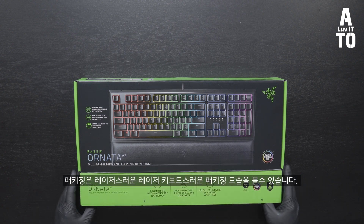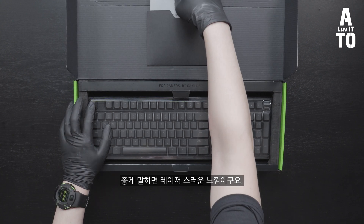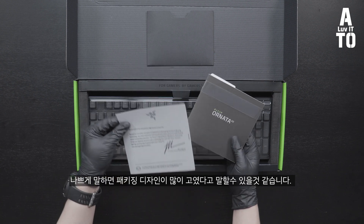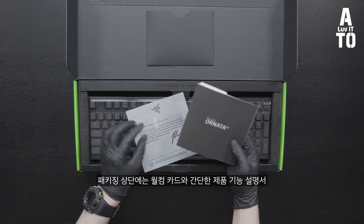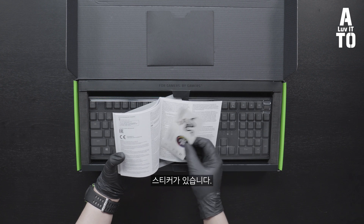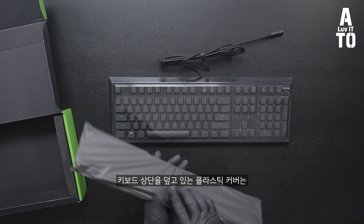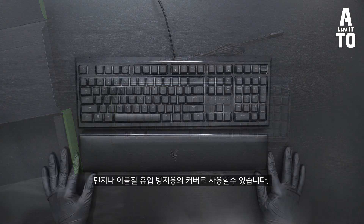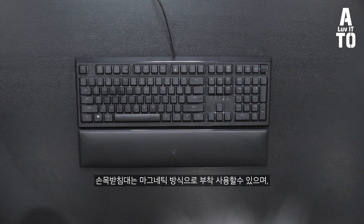패키징은 레이저스러운 키보드 패키징 모습 그대로 볼 수 있습니다. 좋게 말하면 레이저스러운 느낌이고, 나쁘게 말하자면 패키징 디자인이 굉장히 고였다고 말할 수 있을 것 같습니다. 패키지 상단에는 웰컴카드와 간단한 제품 기능 설명서, 그리고 스티커가 있습니다. 키보드 본체와 손목받침대가 함께 제공되며, 손목받침대는 마그네틱 방식으로 부착할 수 있습니다.